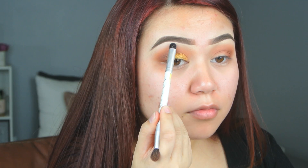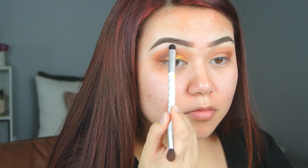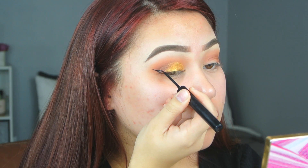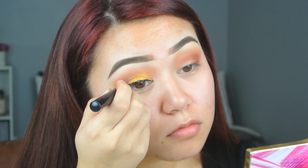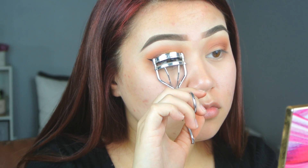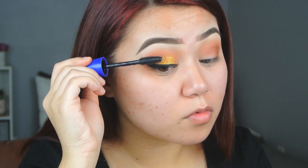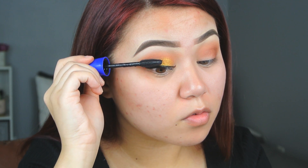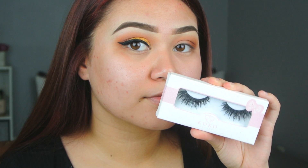After that, I'm taking this cream color that is matte and I'm putting that underneath the brow bone to highlight. Then for liquid liner, using the NYX Matte Liquid Liner and just making a nice small wing. Let's curl our lashes and then we're going to put on some mascara. I'm using the Maybelline Rocket in Waterproof and we're going to prep for some lashes. For lashes, I'm using Coco Lashes in the style Amour.